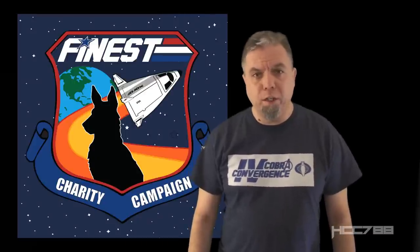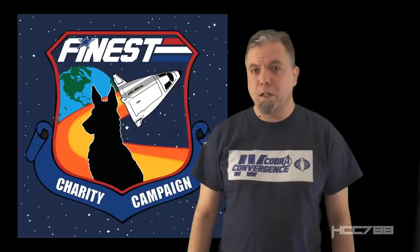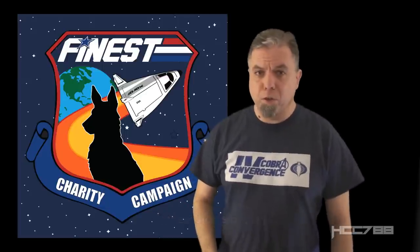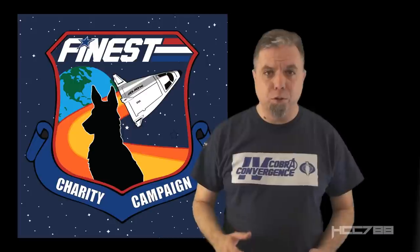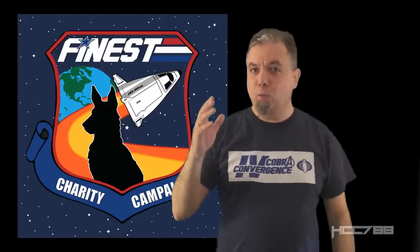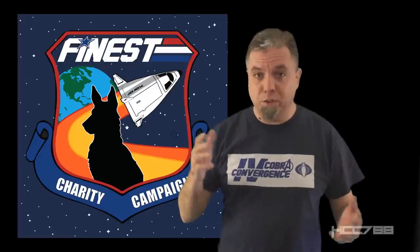This channel supports The Finest, a G.I. Joe costume club, in their charity campaign benefiting Canines for Warriors. The campaign is almost over, but there's still time to get involved. If you're in a position to make a charitable donation, I encourage you to check it out. You can get some special perks like a calendar, a patch, a coin, or a t-shirt. I chose the all-in option. This cause is important to me, and I'm proud to support it. Please check the link in the description of this video.